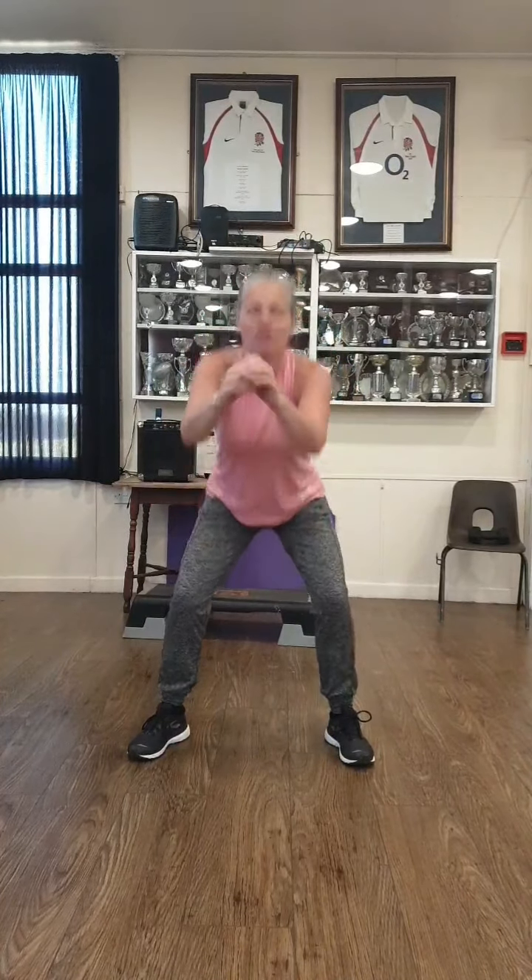Okay, feet forward and slightly turned out into these little squats just to start warming up. Get that synovial fluid going round your joints — you might feel a bit stiff at the moment. Four and three, two and one.